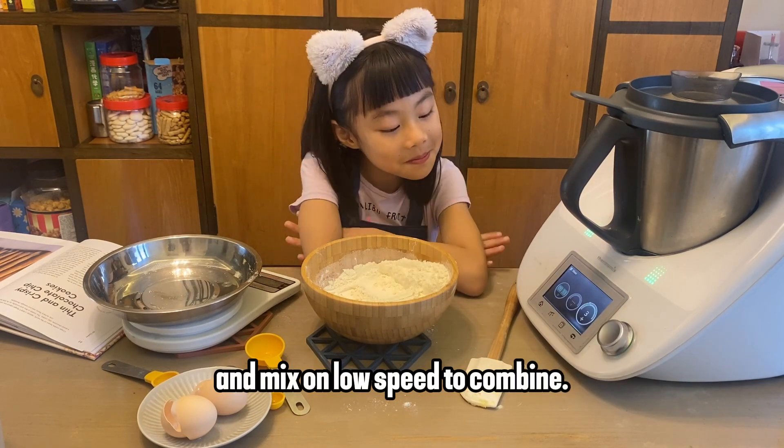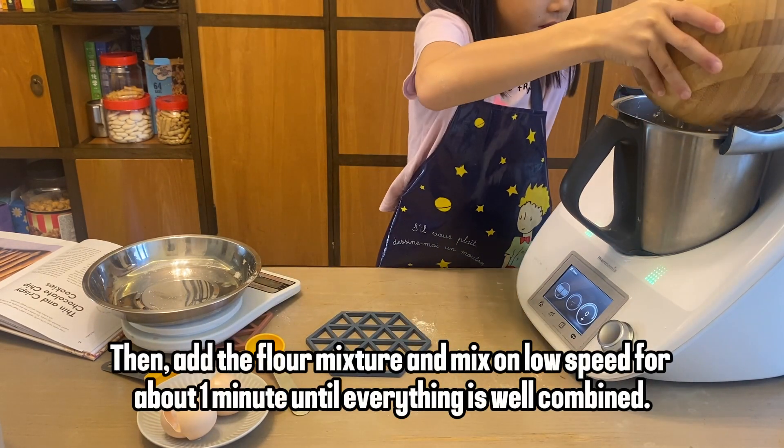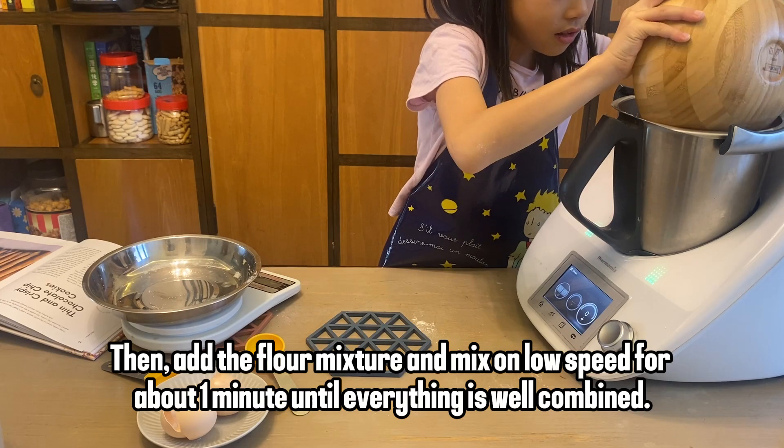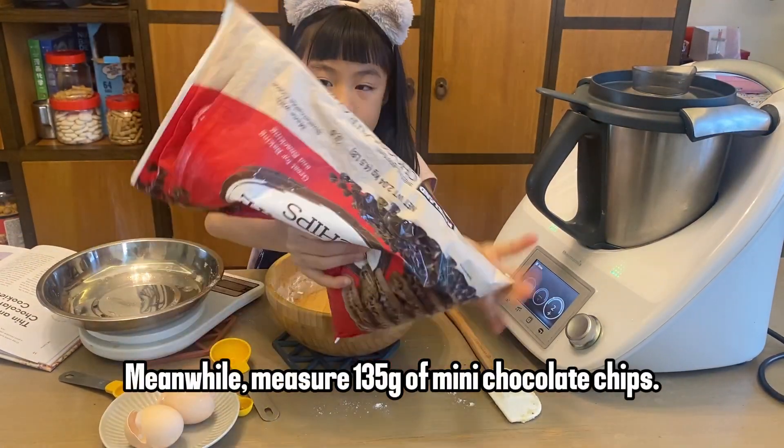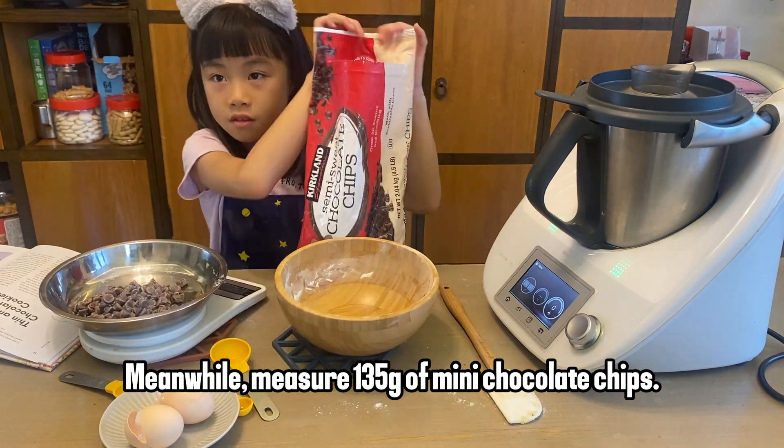Next, add two large eggs, three tablespoons of water, and one teaspoon of vanilla extract. Mix on low speed to combine. Then add the flour mixture and mix on low speed for about one minute until everything is well combined. Meanwhile, measure 135 grams of mini chocolate chips.